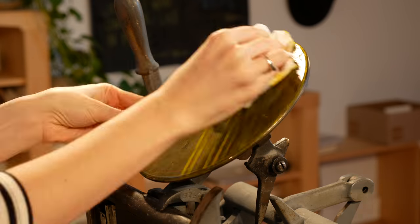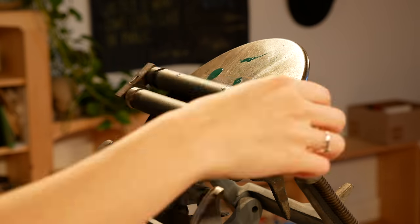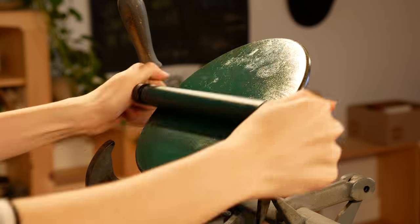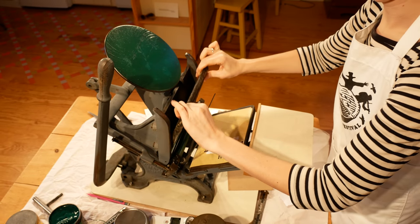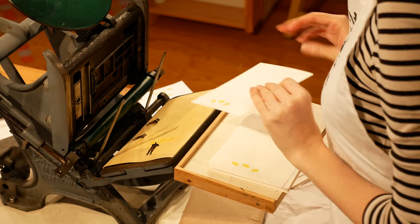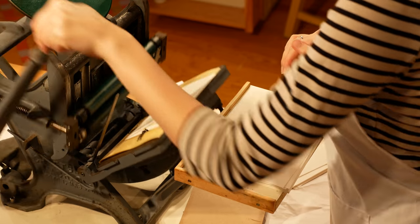I can also make custom things for people, including business cards, letterhead, or invitations. I've talked to a couple of people with small businesses who want some nice tags or labels for their products. I could print anything that somebody wanted a lot of copies of.